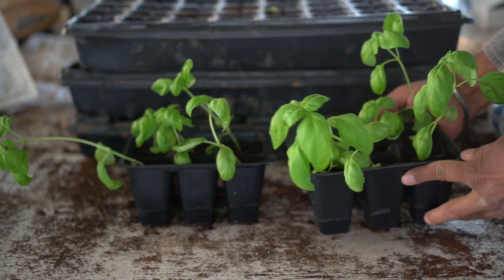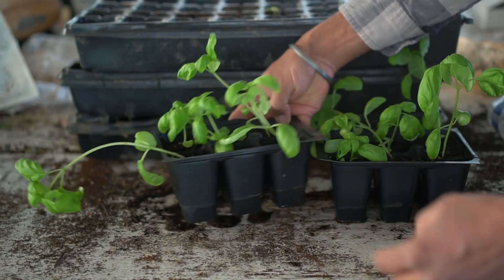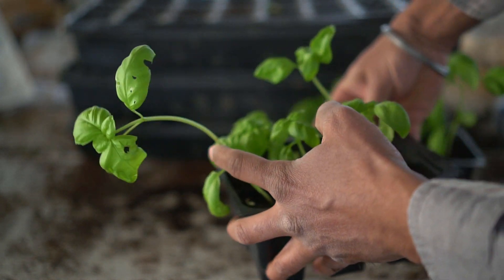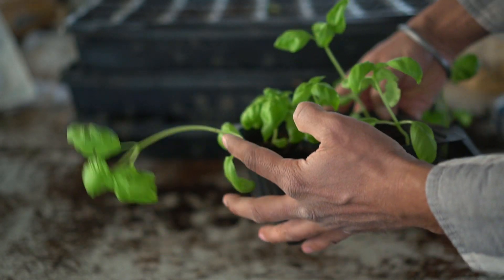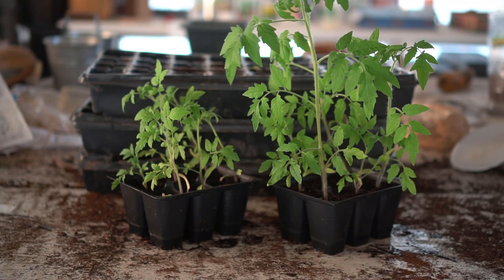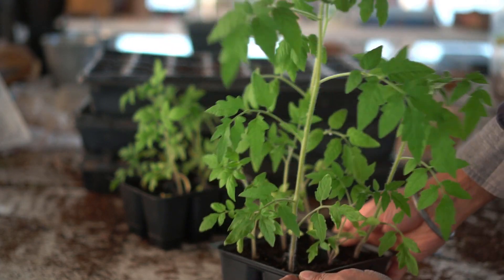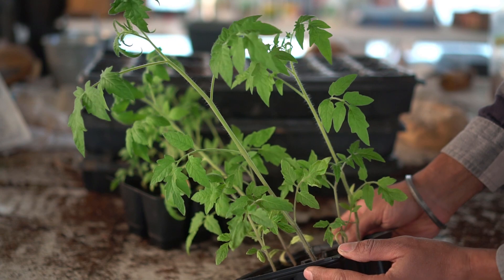It's been three weeks and the seedlings are growing — and I have not lost a single one. Let's check up on our transplants. The basil plants have grown quite a bit and they're ready to be planted outside. Check out this one — it's growing quite tall. Since there's not enough light in the greenhouse it's going a little bit spindly, so it's time to plant them outside.